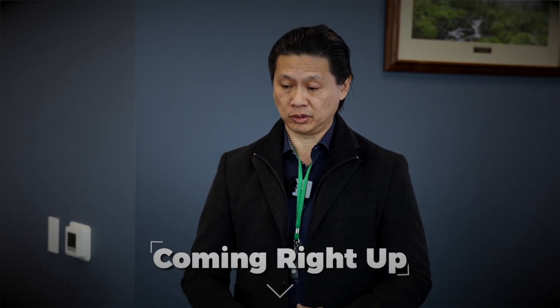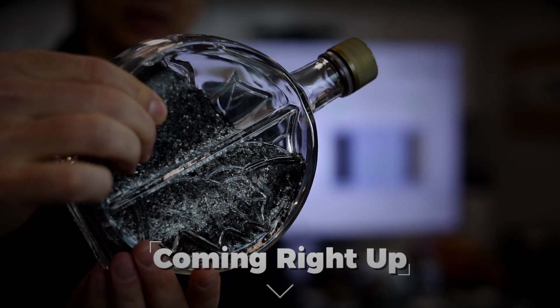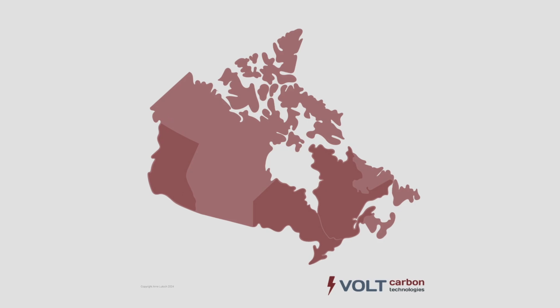From that geophysics we were able to take off 15 tons of graphitic ore, bring it to our plant, and now we're actually producing graphite. Talking graphite here with Volt Carbon and V-Bond here in Canada.